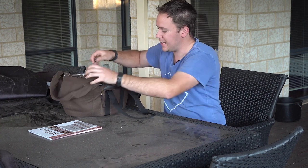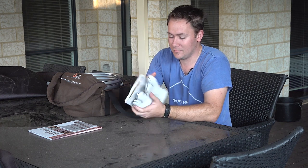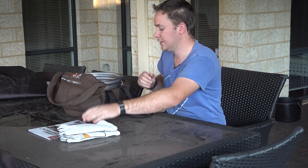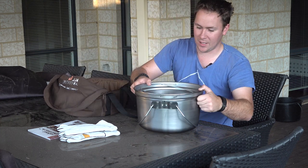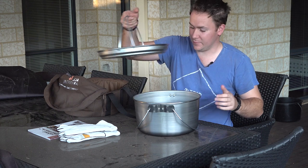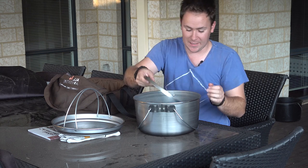It comes in a nice canvas bag, comes with your heat-proof gloves for handling the oven. The oven itself — I believe this is a 10-quart spun steel camp oven — with the top lid, a trivet, and the base.